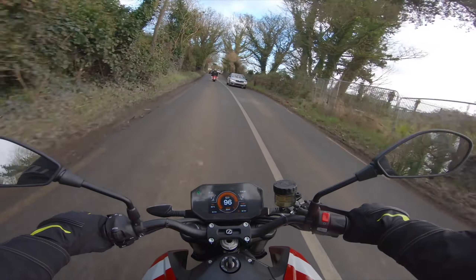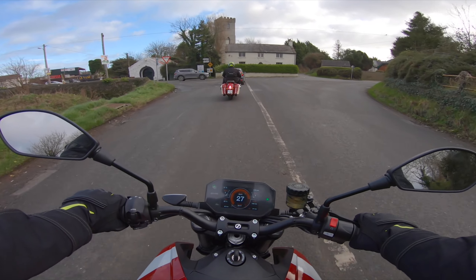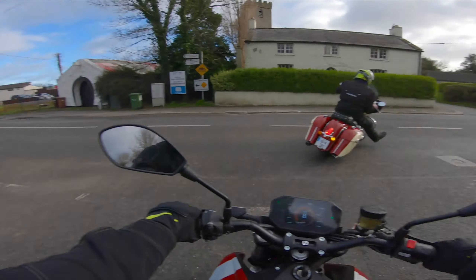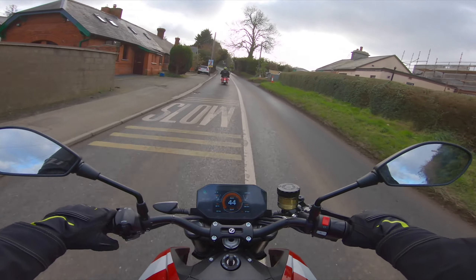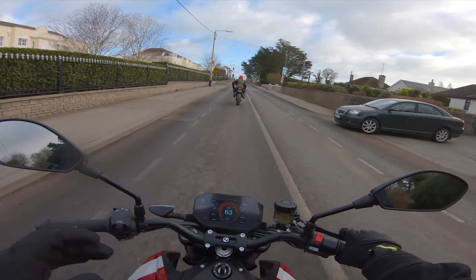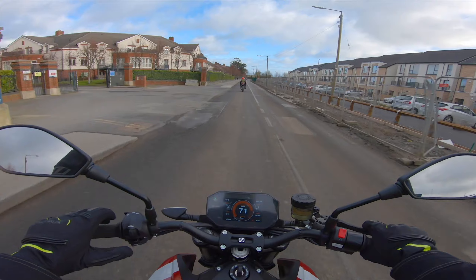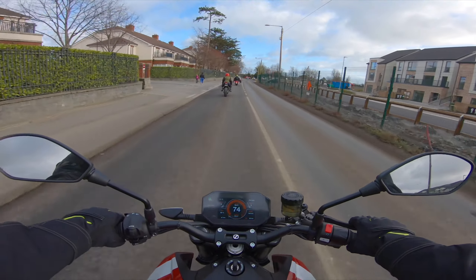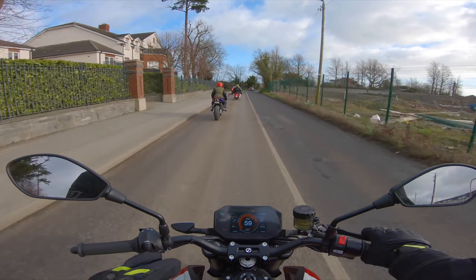I wanted to share my opinion on electric bikes - so far it's somewhat changing. Those brakes are very good and it's not as scary as I thought it was going to be. I think as a country, mainly Ireland, we're not quite ready for electric bikes. There's not a lot of charging stations, and the whole idea of waiting for the charge is a bit annoying when you're so quick filling up with petrol.